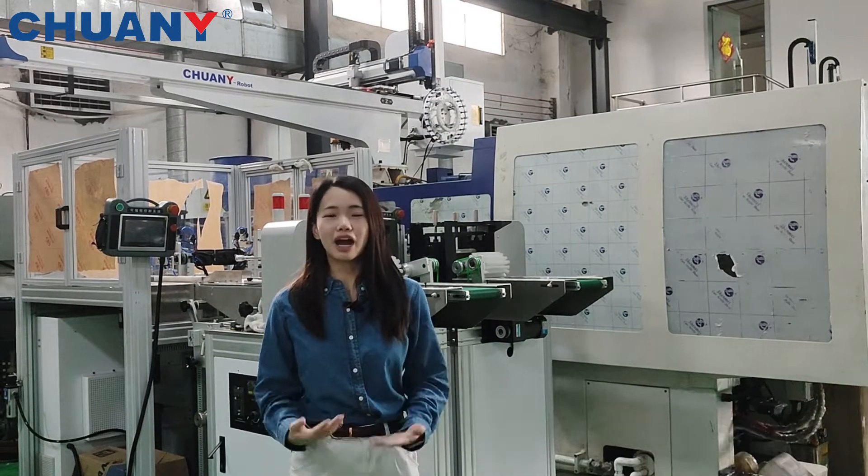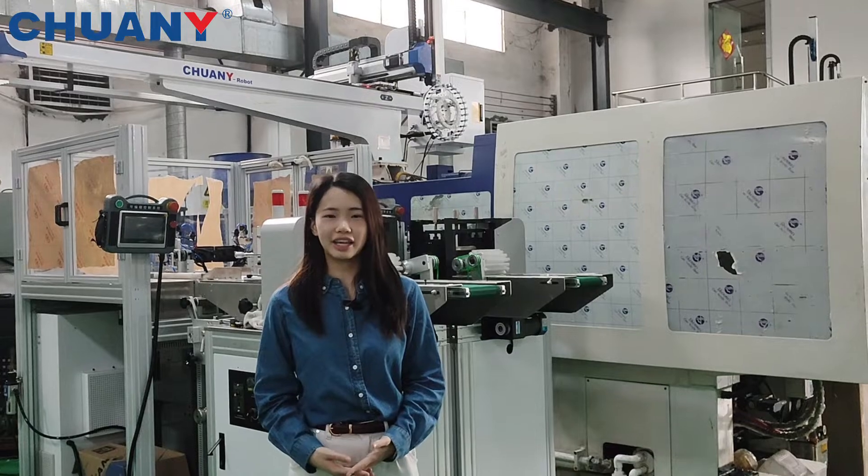Hello everyone, this is Sophie. Welcome back to our channel, Chinese Automation.